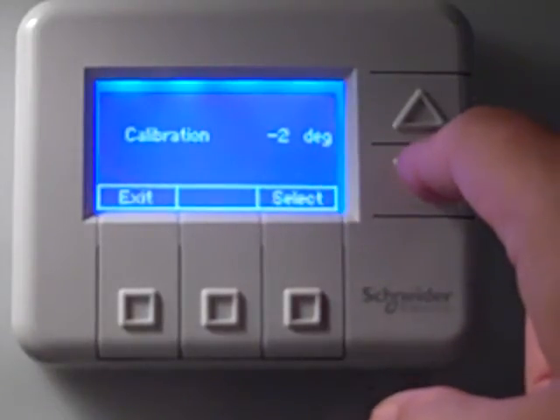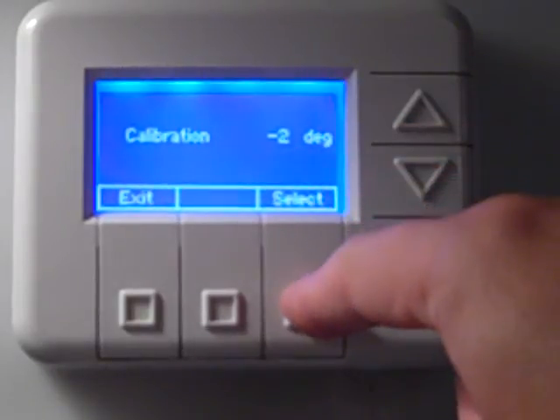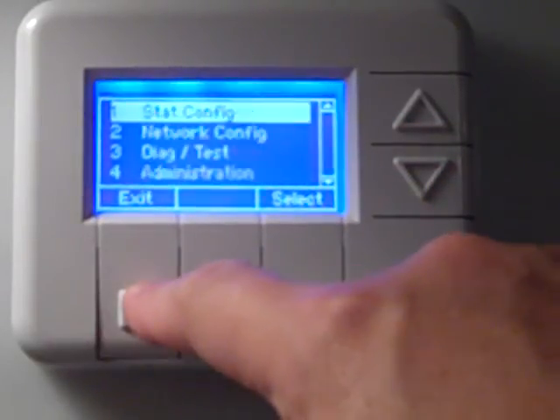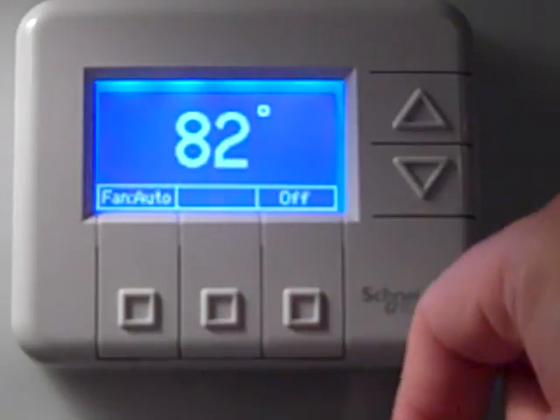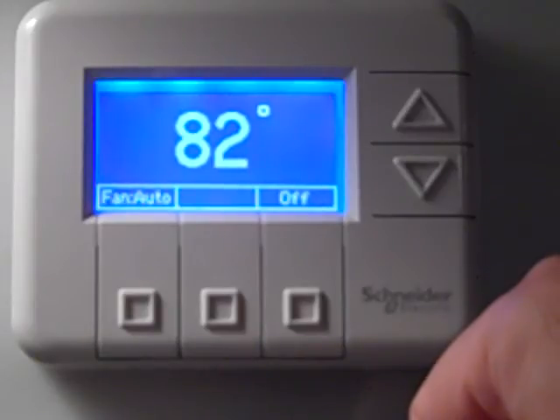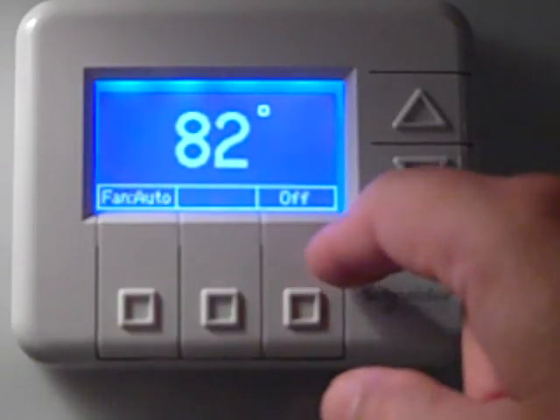Now that I have the value I want, I'll hit select and exit all the way out. You'll notice that the temperature reading — which was showing 84 degrees — will now become 82. The thermostat has been calibrated to the adjustment you wanted, and that's how you calibrate a thermostat.